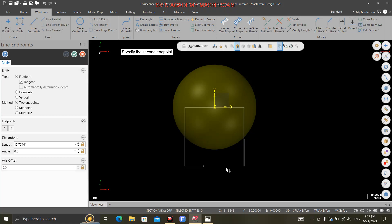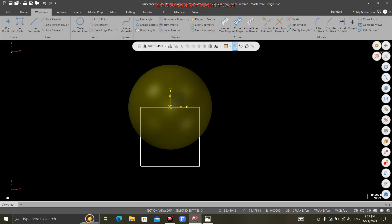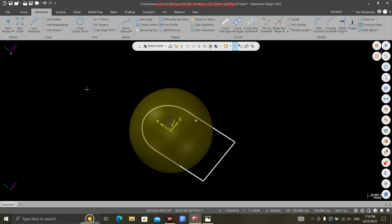Here is the line — 80. This radius is 50.79. So what are you doing? This is arc — at the arc, the end point. First point, second point. So this is the radius — that is the diameter of 50.79, and enter. Now the middle line is deleted. So now we are done. The ball is done. You can change the color.